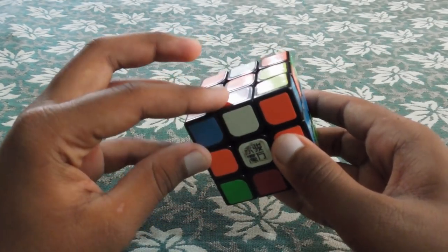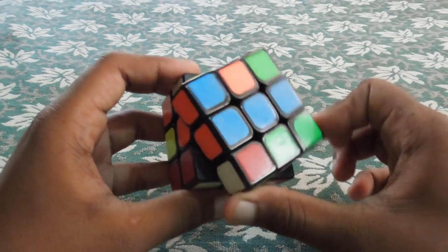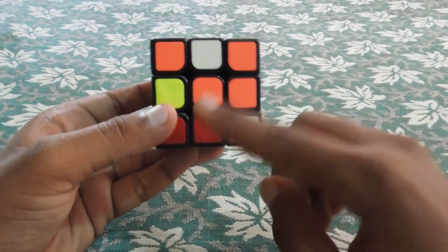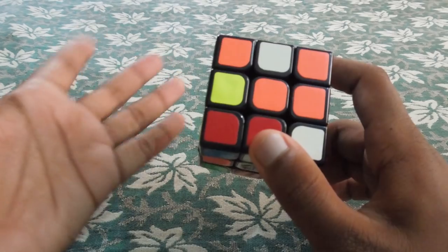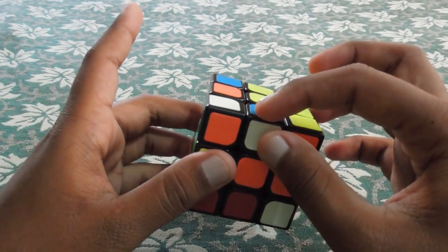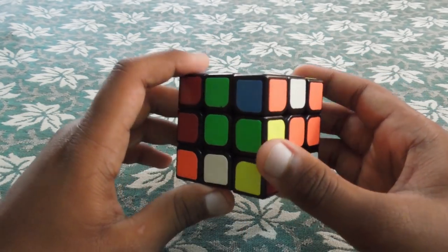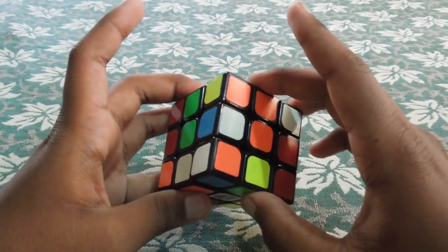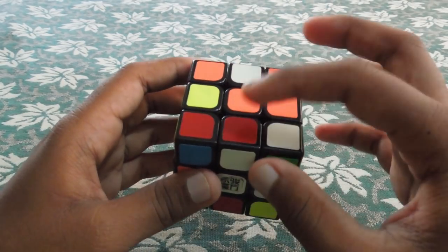Here is white and red. Then the white and green piece goes to the green side. Let's look at the white and green, and turn it into position. Let's look at the white and red — the white and red goes to the green face. Now if we have red and green, let's use the color scheme.